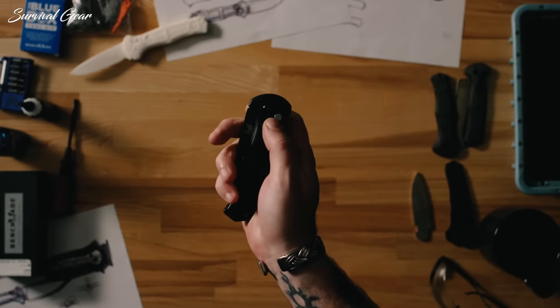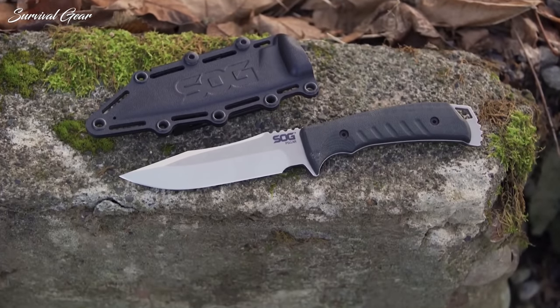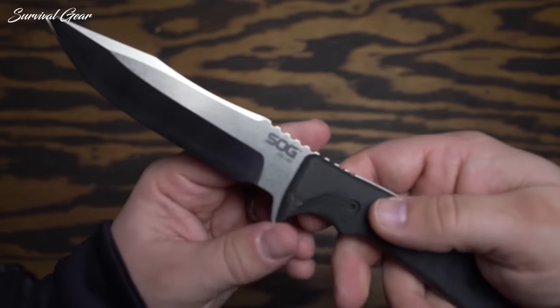Whether in an urban environment or deep in the uncharted woods, a knife is undoubtedly one of the most important and most useful tools anyone can have on their person. And that doesn't change in the case of an emergency, survival, or self-defense situation.